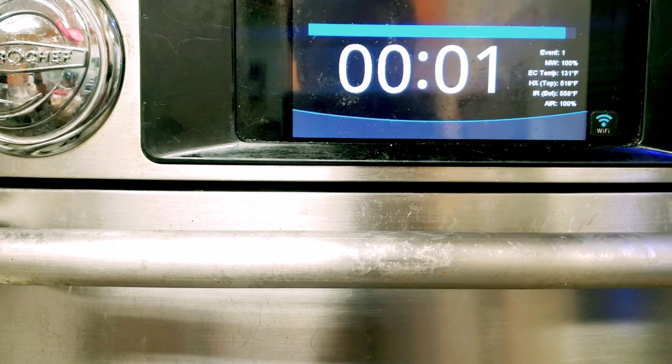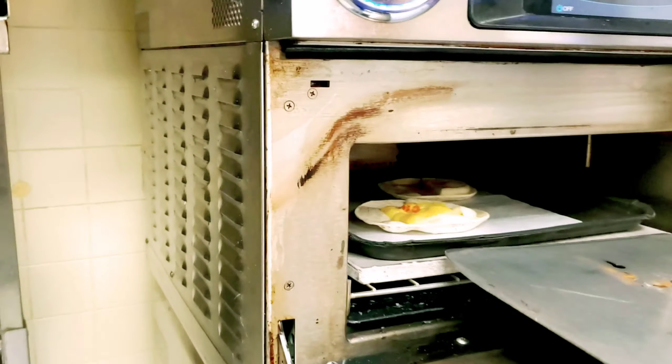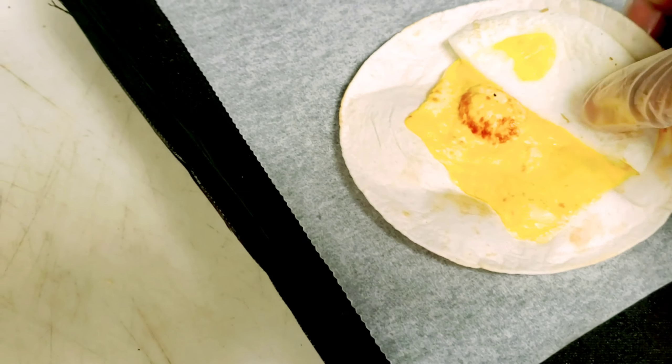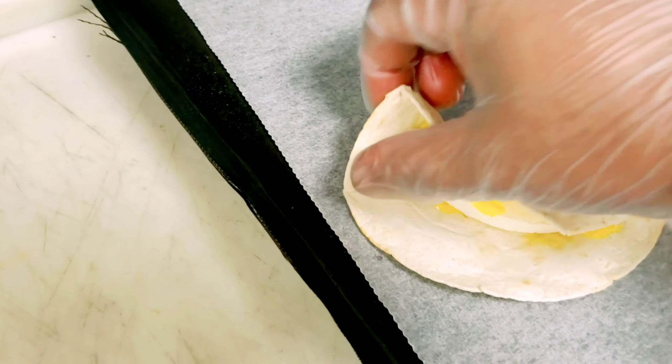So it looks like this — you can see it's bubbling. That's it, my wrap is ready. Just put it together like this.